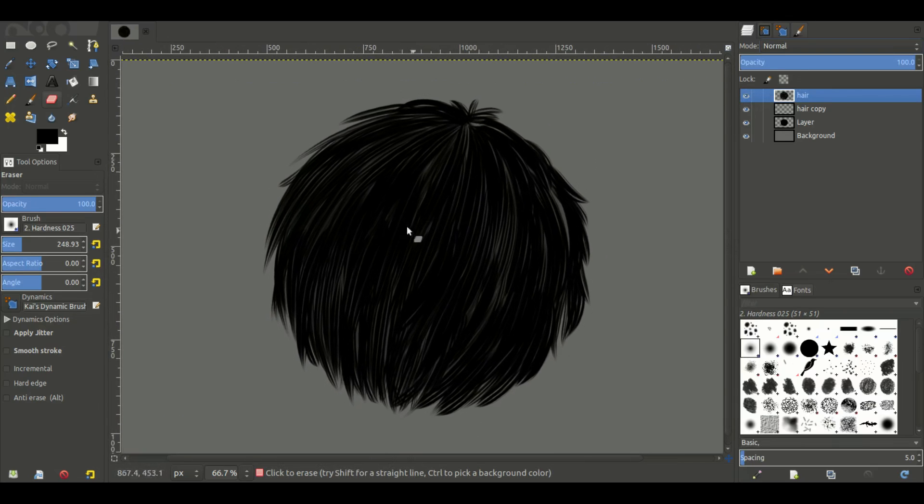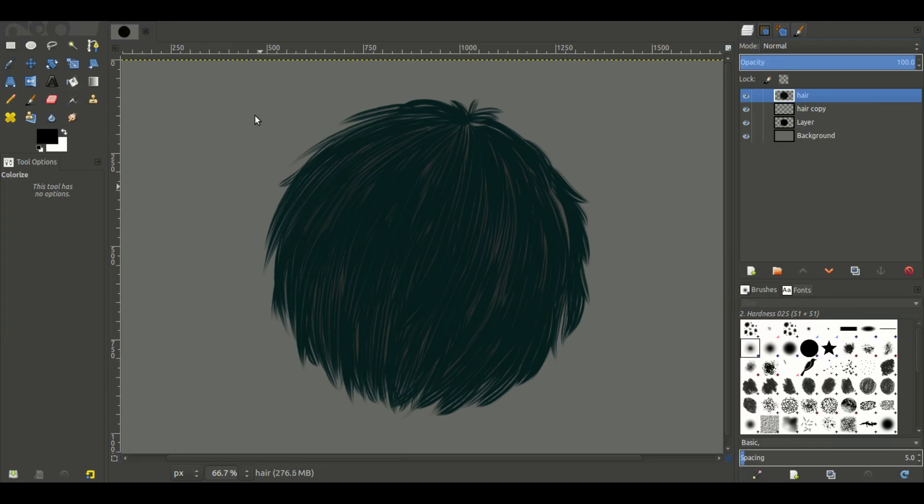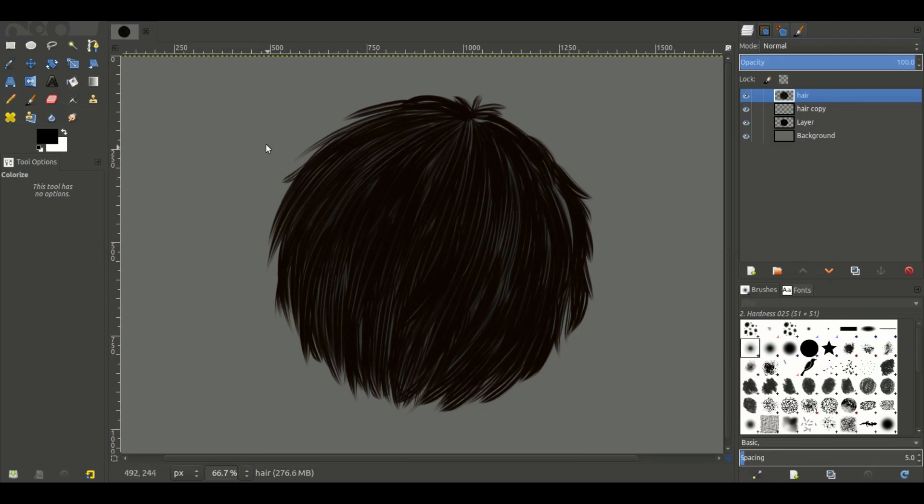Now the moment of truth — to make this actually look like hair instead of just a black silhouette, we're actually going to add in some colors. We're going to lighten this just a bit, turn the saturation up, and maybe change it to a brownish color that looks more like hair. We're going to keep it kind of dark though, because we're going to add lighter tones later.